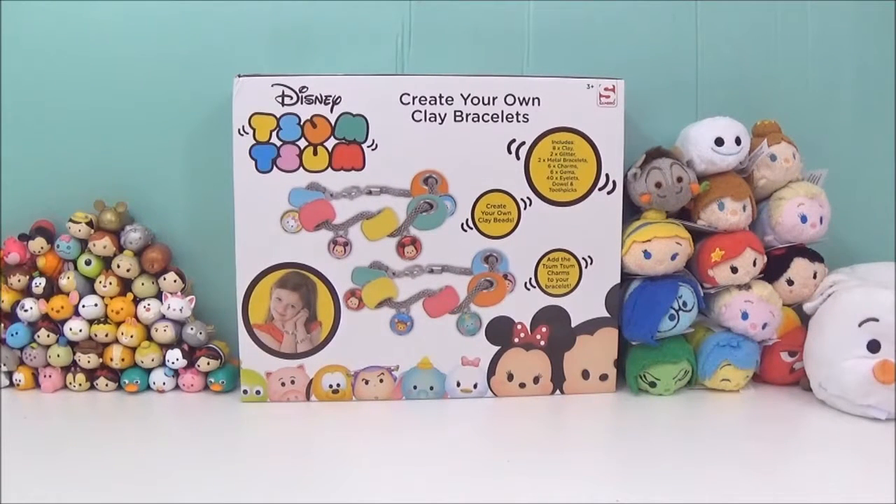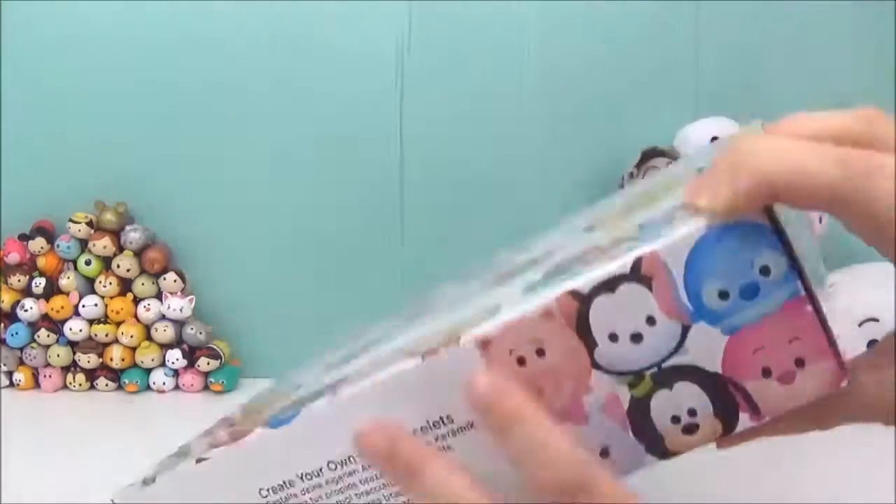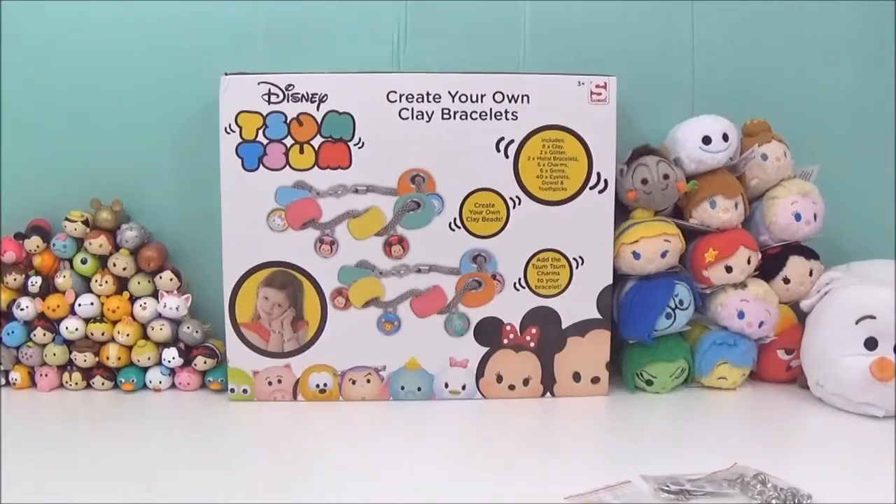Hi guys! Today I am going to be opening up this awesome Disney Zoom Zooms Create Your Own Clay Bracelets. This is exclusive to The Entertainer, which is a UK toy shop, and it's for ages 3 and up. I cannot wait to open this up and start making some bracelets!